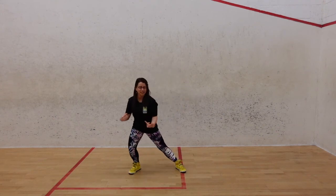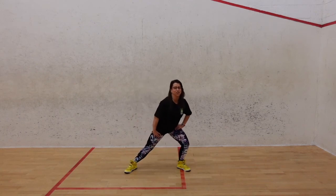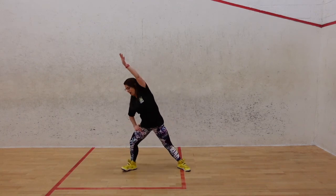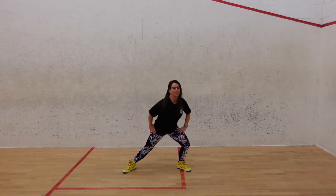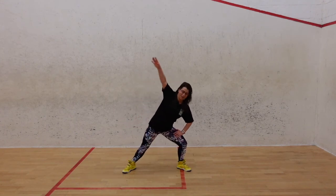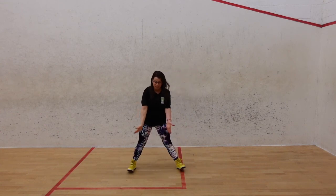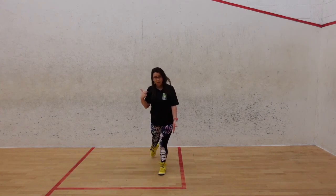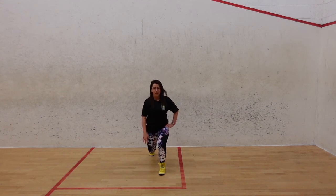Now into our lunges, side to side. Nice and easy — you've got that stretch on the inside of those legs. Hold it here, take the arm across. That stretch on the side of your body. Up to the other side. Hold it here, same again. Bring those feet together. Take it back into our hip flexor stretch — take it a bit lower if you can. Get a really good stretch. Bring that leg forward.